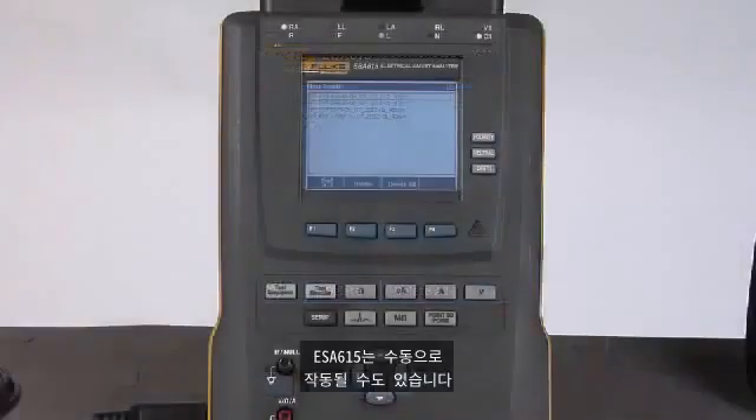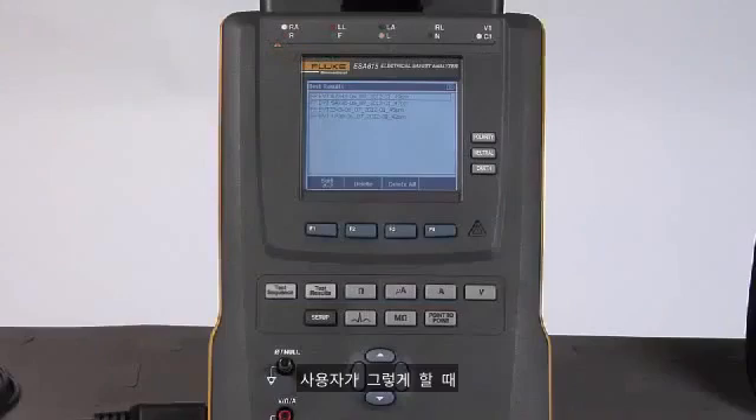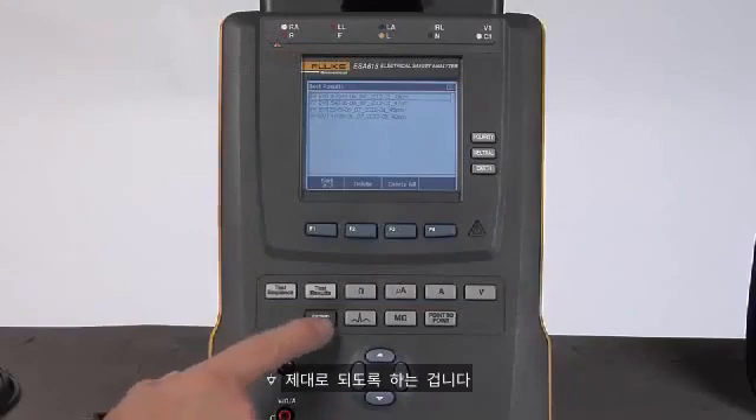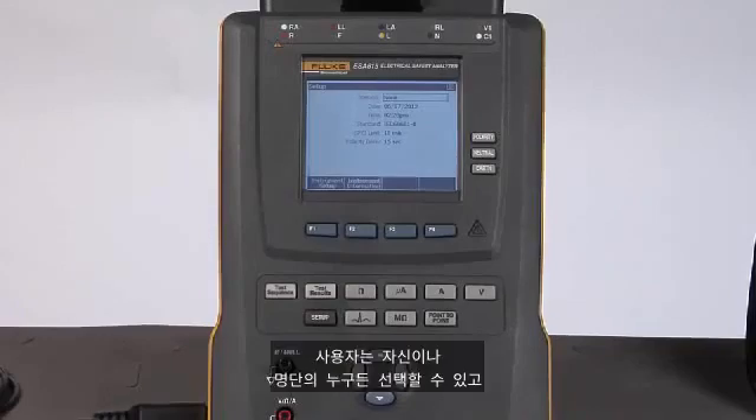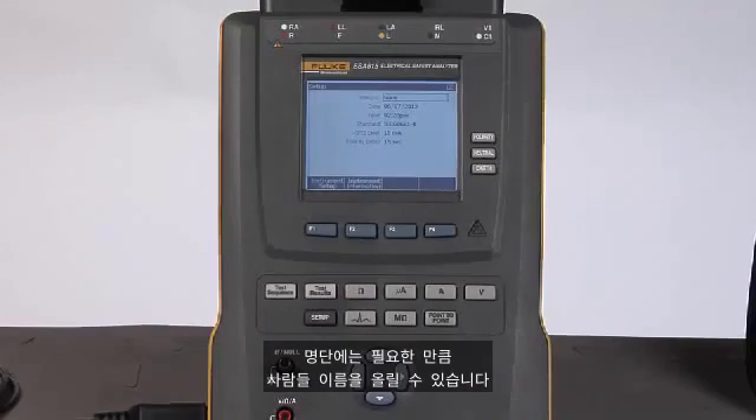The ESA615 can also be operated manually. When I do that, it's important to ensure a couple of settings are properly made. I will press the setup button, which allows me to select the operator — the person who is going to be doing the testing. I can select myself or any others in the list, and I can have as many people in the list as I need.